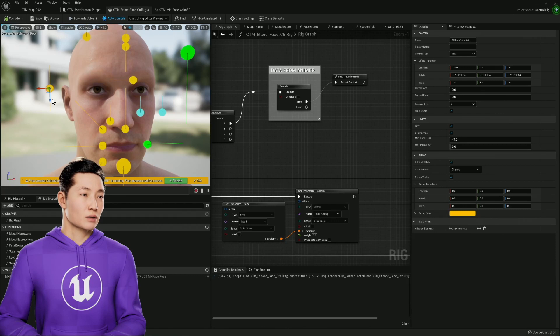I did map the eye controller to be just like how you guys do it. So it's like blink and widen are on the same slider.